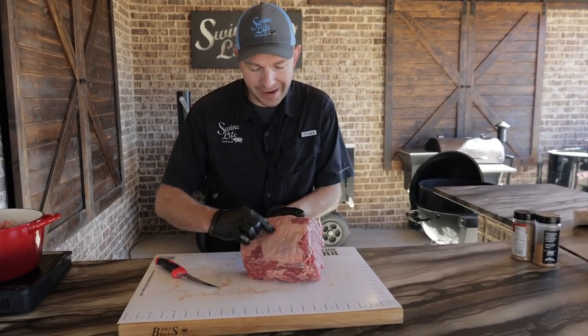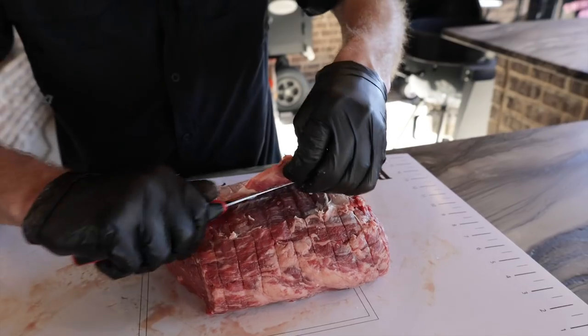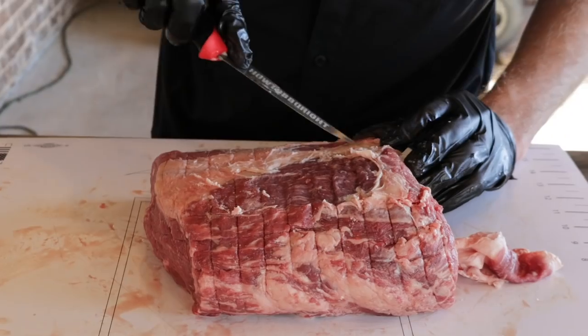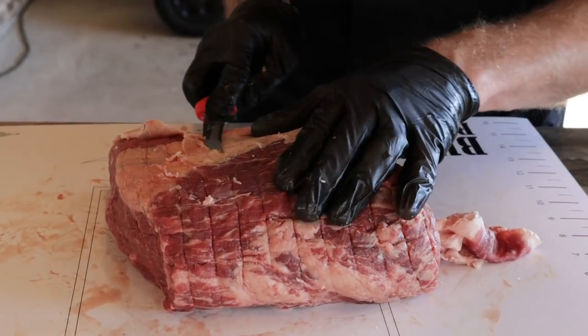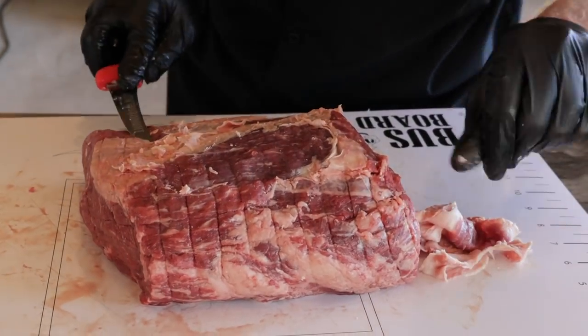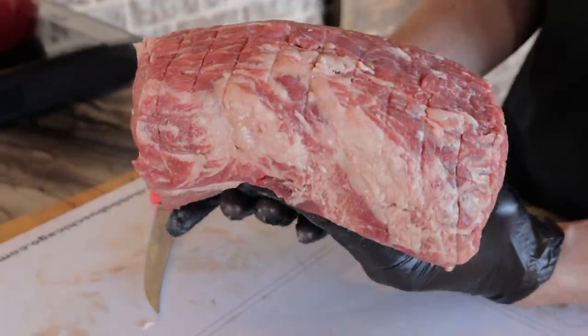You can see we got a little bit of fat and silver skin on top. That's not going to cook down, so all we're going to do is shave that off and get rid of it. Take a good sharp knife, run underneath that silver skin, take your time and walk it off. You'll have one line of fat right here that you're not going to be able to get off, and that's perfectly fine — that's good fat. Just expose as much of this meat as you can. That's going to build a great bark and good crust.